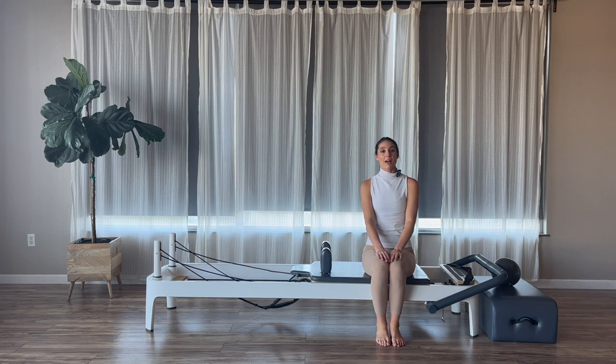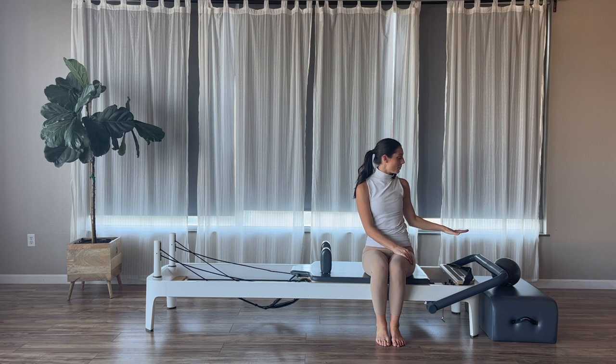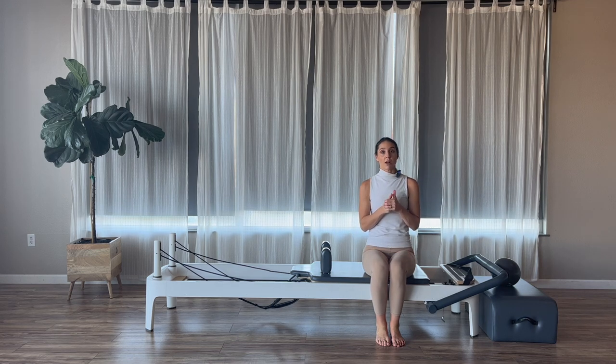Hi guys! We have a Pilates Reformer workout for you today using a box and a ball. Go ahead and grab a box and a ball for props. As always, if you don't have those props, I will have them linked in the description below.